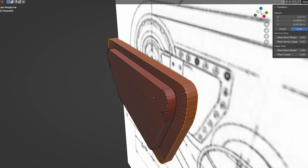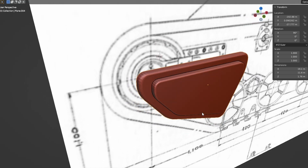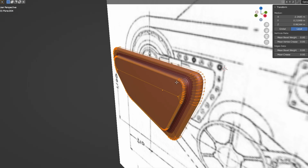The process of modeling took me two whole weeks, during which I was fully immersed in the process. Afterward, it was time to think about which 3D printer to use to bring my model to life.